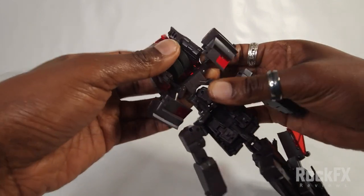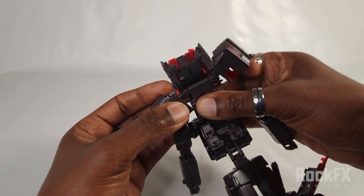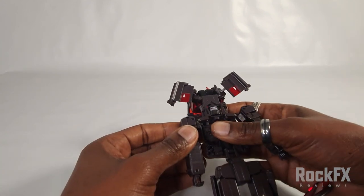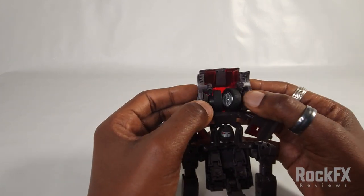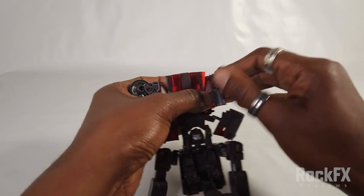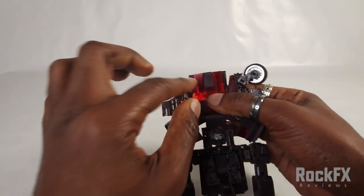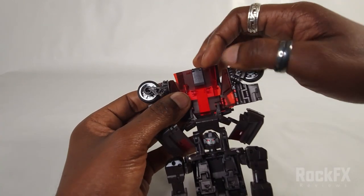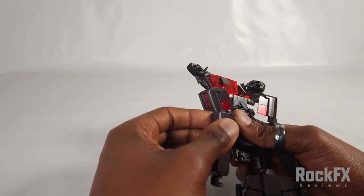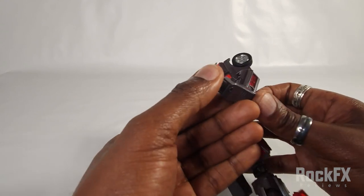Bring the hinges apart and rotate these little bits in. Straighten this out. Turn the head around now. Open this out — this will clip out, bring this panel out, bring out this little window part. So that's all ready.